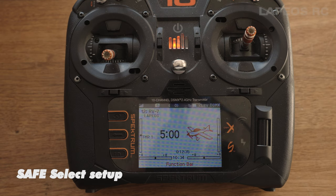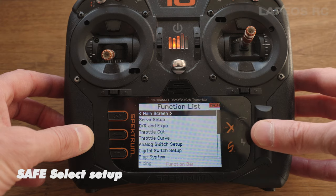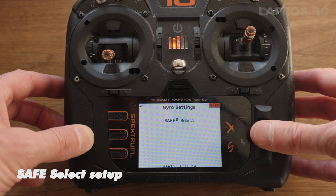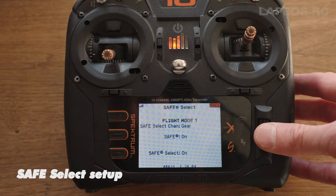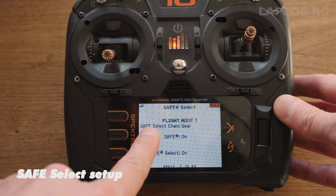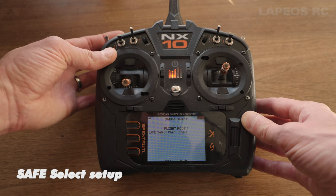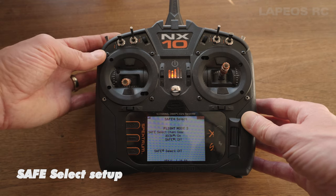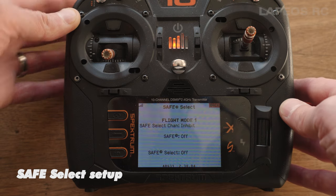If you want to enable SAFE Select on the RV7 you can use the bind plug and the procedure according to the manual, but there's a much simpler way. Go into Menu System on your TX, scroll down to Forward Programming, go to the Gyro Settings option and SAFE Select. By enabling SAFE Select there you have it enabled. By default the SAFE Select channel should be Gear, which is usually set up to the switch on the back left side of the TX. You can actually hear the RC airplane doing the auto stabilization and you can also see it on the display.